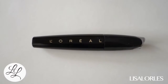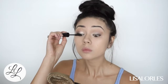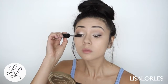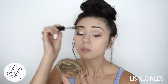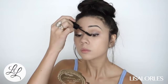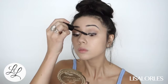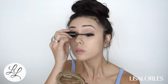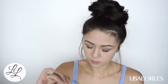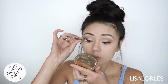For mascara I'm taking this L'Oreal — I think it's the Voluminous with Collagen, but if I'm mistaken I'll link it in the description bar. I usually use the L'Oreal Voluminous but I ran out, so I've been using others. I actually really like this one. To get my little baby lashes, I always turn my brush sideways — it really helps to get into the inner corner of your eye.